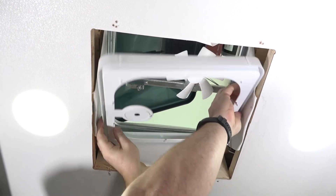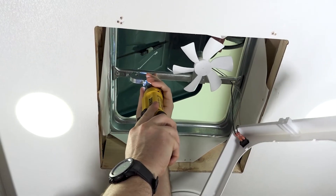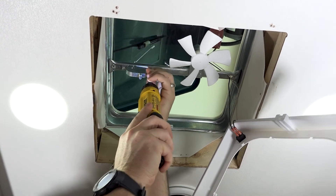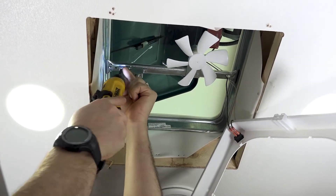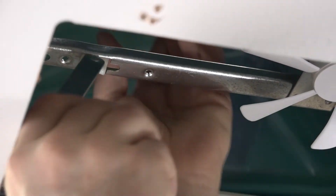This vent has a fan assembly — gently remove and let it hang to the side. Remove the two screws holding the operator assembly, then remove the assembly from the lid and set it aside for later.